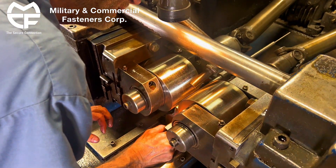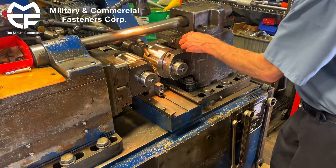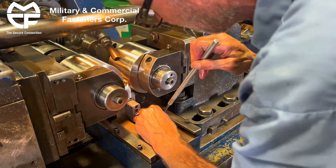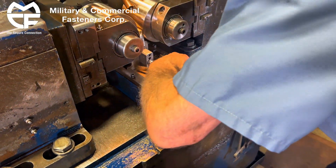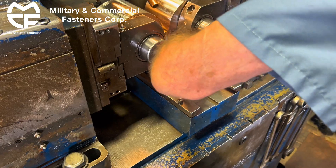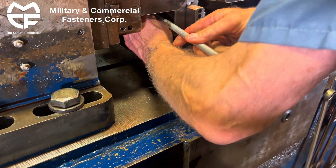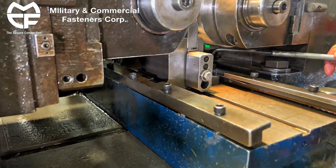Now we'll line up our rest blade. That looks good right there. Put these shims underneath there — it just makes it quicker to bring them in and out. Rest steady. Work rest blade.